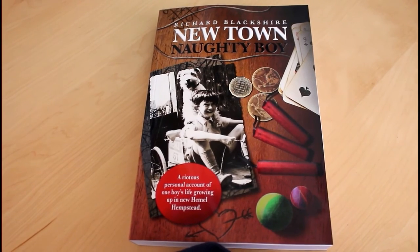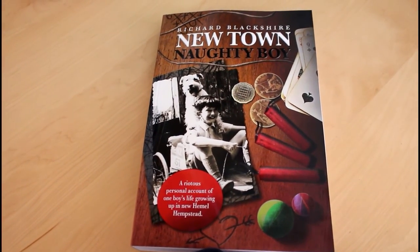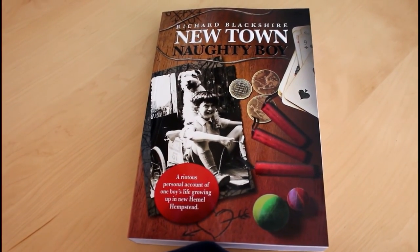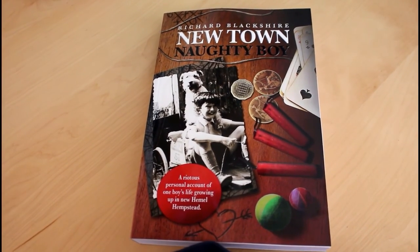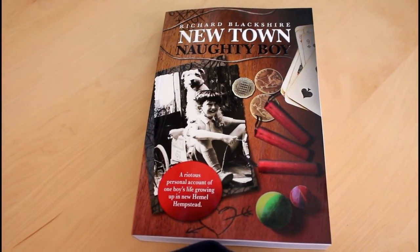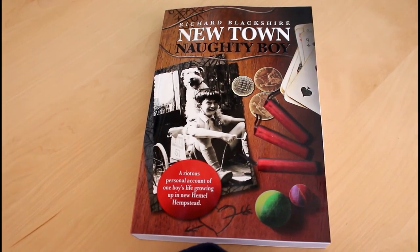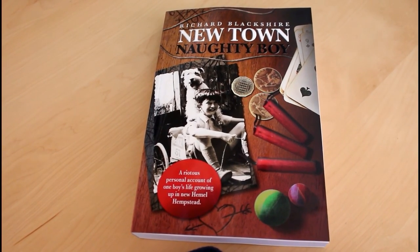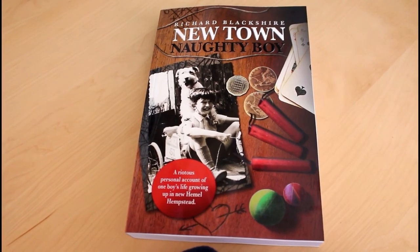If you've ever wondered where the name Newtown Naughty Boy comes from, you can learn more about that. I wrote a book last year and quite recently had it republished with a nice new cover. It details my story growing up in the UK in a small town and all the things I got up to during the 50s, 60s and 70s. There are pictures, illustrations, a little bit of naughtiness, quite a bit of air gun shooting and shenanigans — stuff that will make you laugh. You can order it from Amazon or get it on Kindle quite cheaply. Why not give it a go? It's a really good read.